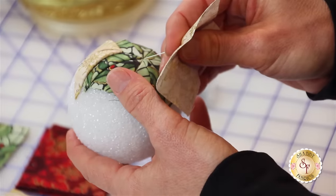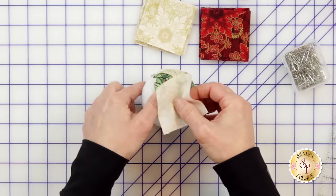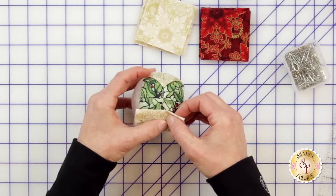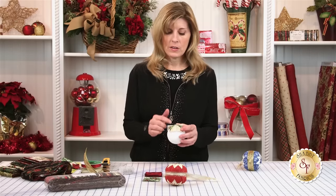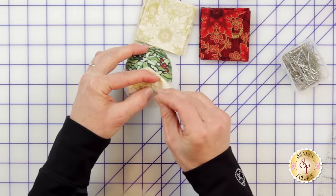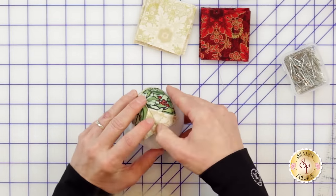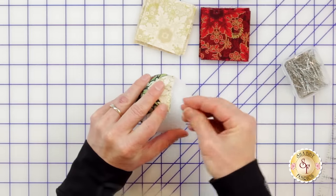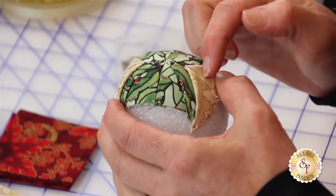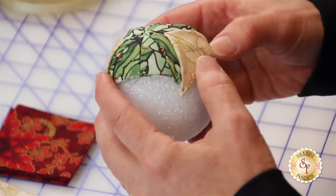So always work in opposite sides. I will turn my ornament and repeat my steps. Go back to your center — whatever distance this was here, you want that to be the same distance there. If you fold this down and notice it's not the distance you want, just move it. You need to move it now because you can't really move it much later once other things are pinned to it. Make the adjustments as you go.